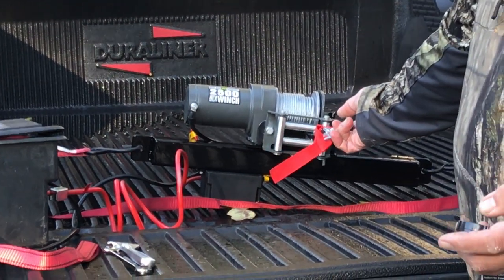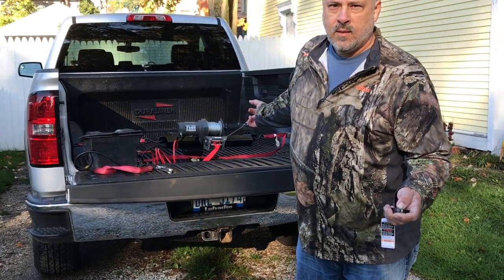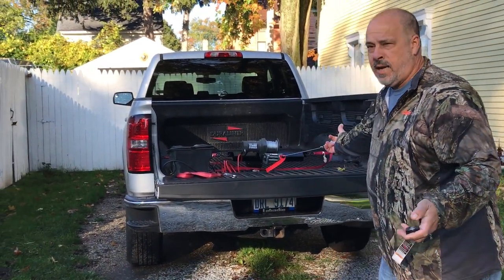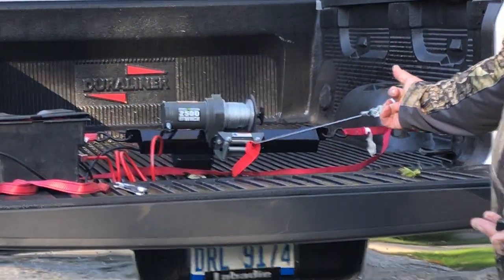So here we go, we're going to take it first and clean it out. It's got a remote control on it so you've got one-hand operation. We're going to get it out as far as you want it, just take and reverse it, hook it to whatever you need to winch and pull it in.